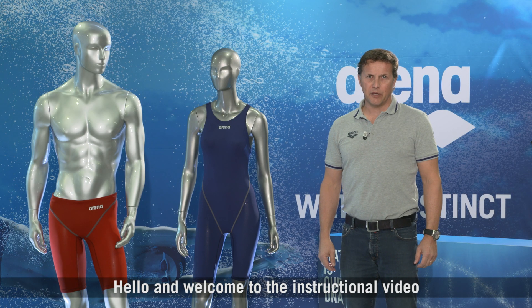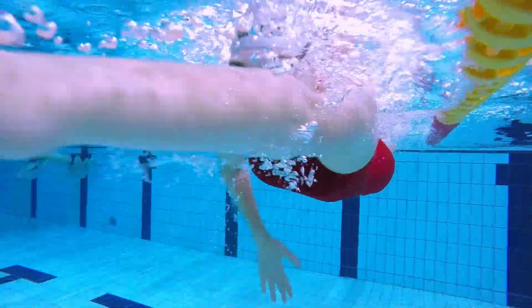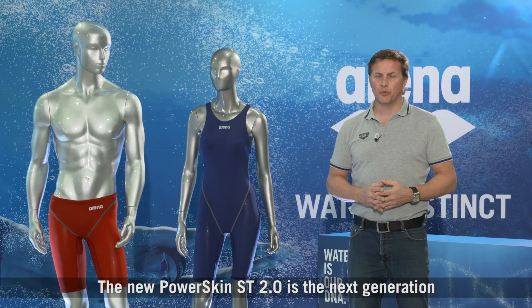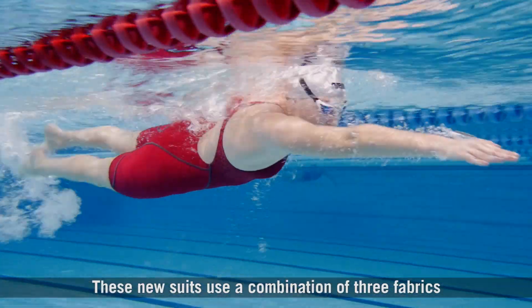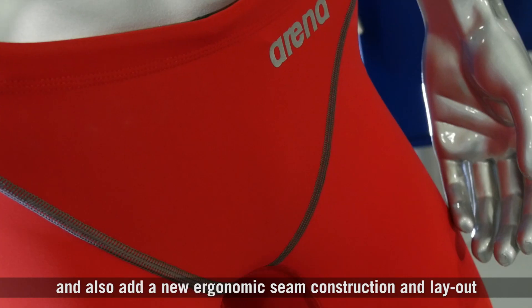Hello and welcome to the instructional video for the new PowerSkin ST 2.0 range of suits. The new PowerSkin ST 2.0 is the next generation of our highly successful ST range of suits, which are FINA approved. These new suits use a combination of three fabrics and also have a new ergonomic seam construction and layout.